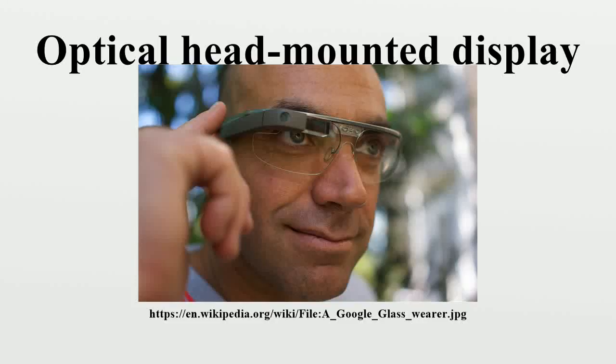An optical head-mounted display is a wearable device that has the capability of reflecting projected images as well as allowing the user to see through it — that is, augmented reality types.